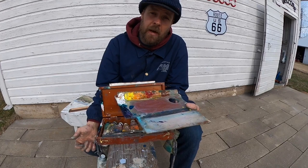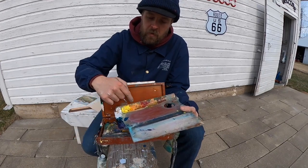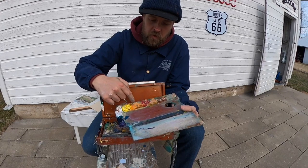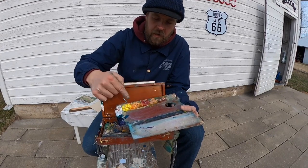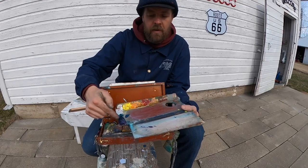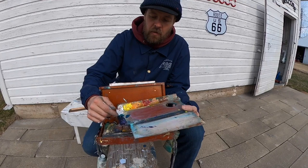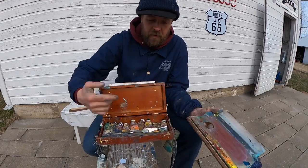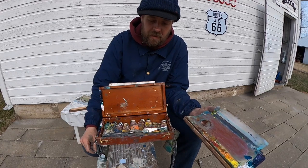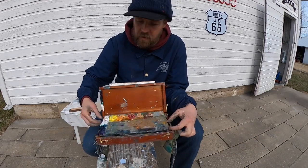I am using a limited palette when working with this box. I have white, lemon yellow, cadmium orange, quinacridone red, yellow ochre, and burnt sienna. On the cool side of the palette I just have three colors: dioxazine violet, phthalo blue, and phthalo green. So it's a limited palette of not more than ten colors. I keep all my paints, palette knives, and everything enclosed in the box.